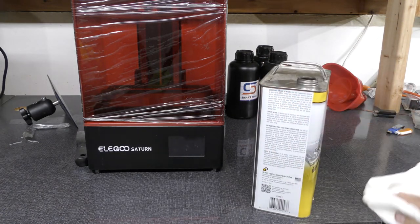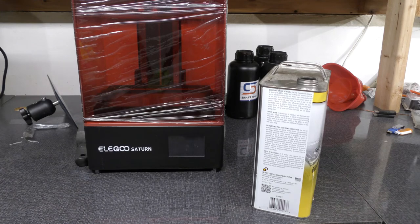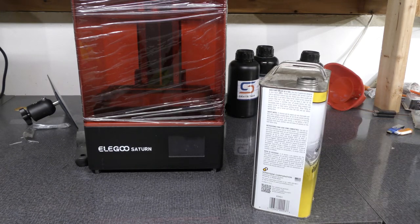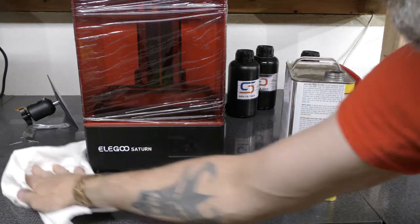You can get several laminate countertop options. I got the kind that scientists usually use for making labs. Just clean down your area first before you even start.